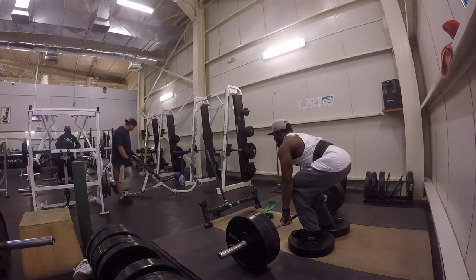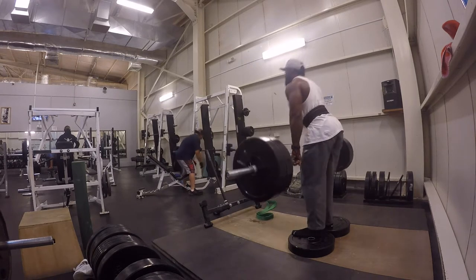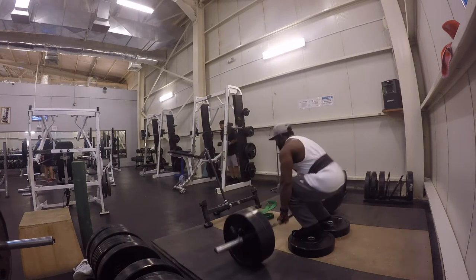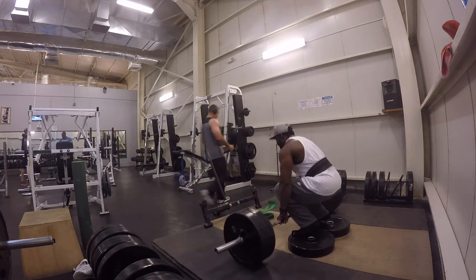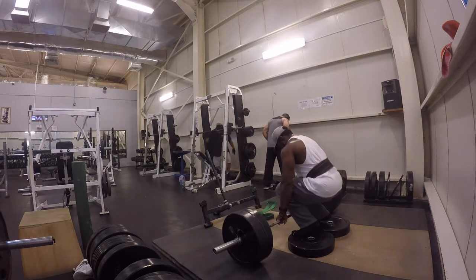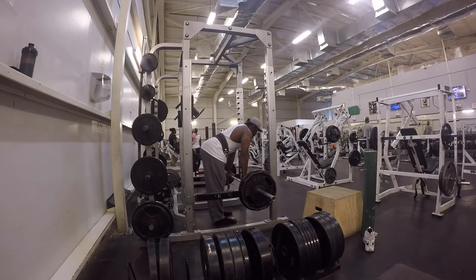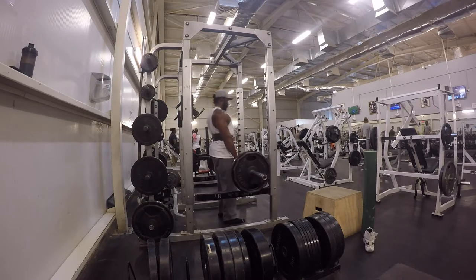And here we are with my last final working set at 225 on deficit deads. Once again, keeping that form right — trying my hardest to control it going down, but what really matters is getting that bar off the ground. Notice how close I keep the bar to my feet or my shin. Moving on to rack pulls at 225 as well. My back is fully exhausted — I really don't know how I completed the rest of my back workout, honestly.